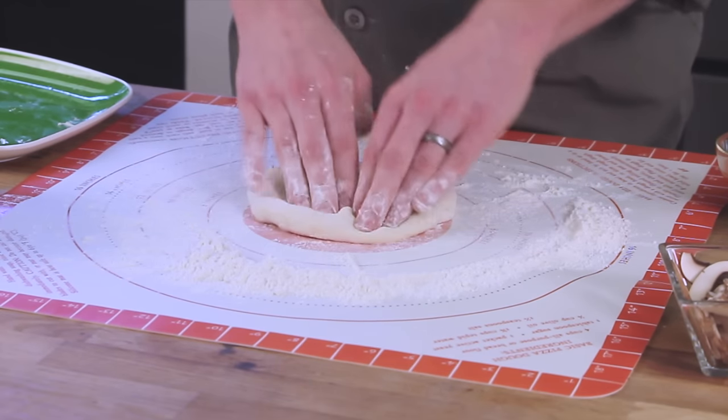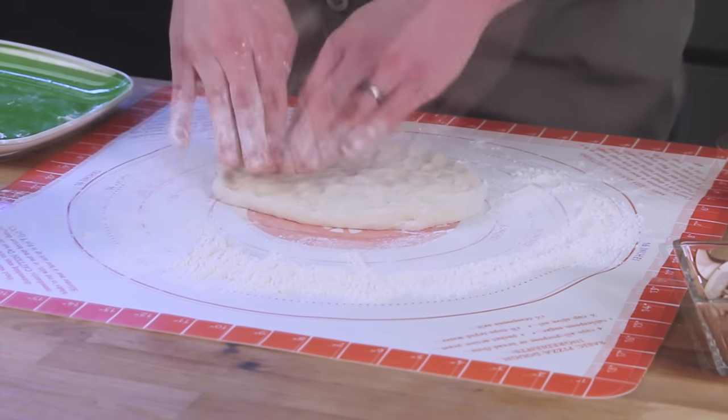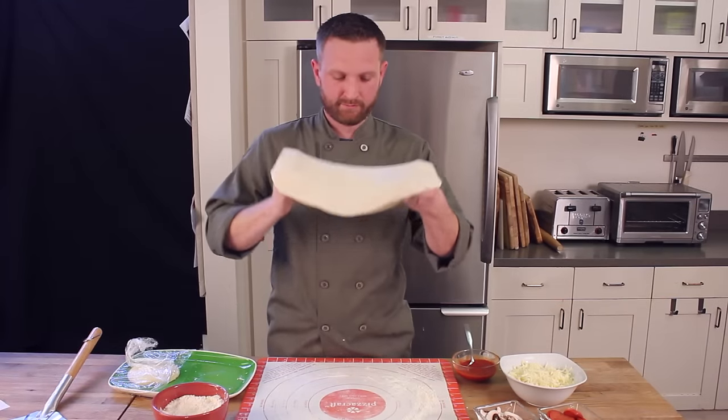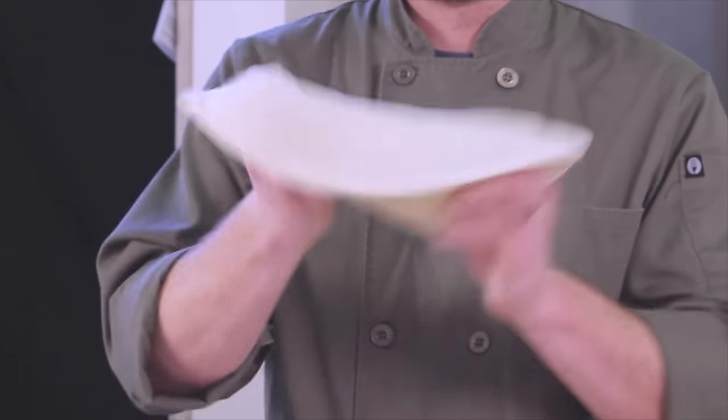Now that the dough is floured, we're going to begin gently pressing it to start flattening the piece. Flip to the other side and repeat the process. To stretch the dough, we'll pick it up, put it on our hands, and slowly toss and pull outwards.